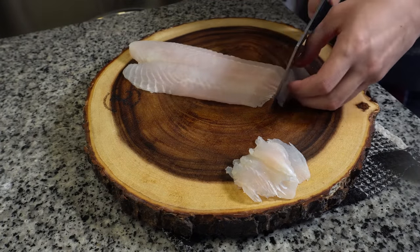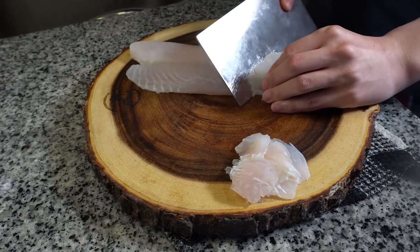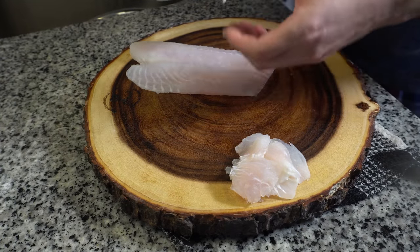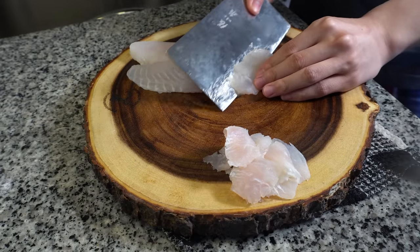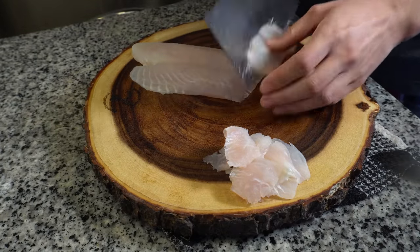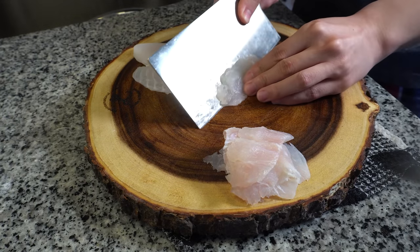Any white fleshed fish will work. If you use sea fish, make sure you just add a little bit less salt. Make sure the fish that you use is not too flaky like cod, because as soon as you cook that fish, it'll disintegrate into the soup base, which is not very pleasant.